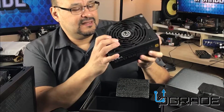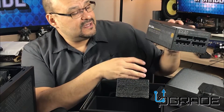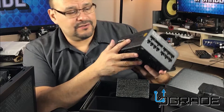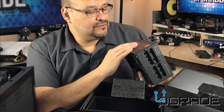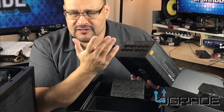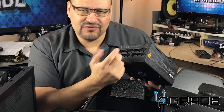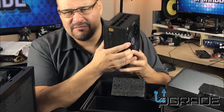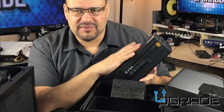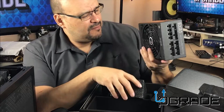The EVGA 850 G2 Supernova — gotta see how this product works. It's pretty heavy duty, so it's going to power my video card, the fans, and whatever else I have in there. All these new computers demand a lot of power, especially if you plan to install two video cards — you might want to think about getting an 850. If you want to run LED lights and push buttons where everything lights up, you're going to need the power, so I recommend getting a big monster like this.